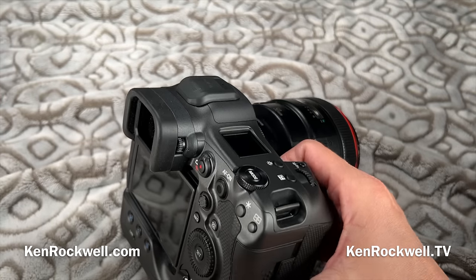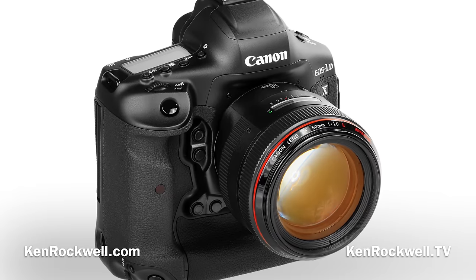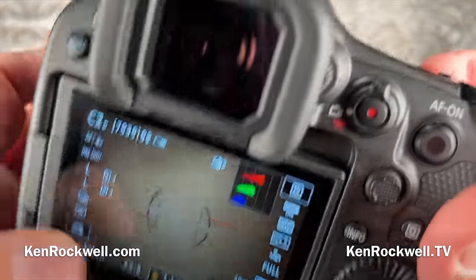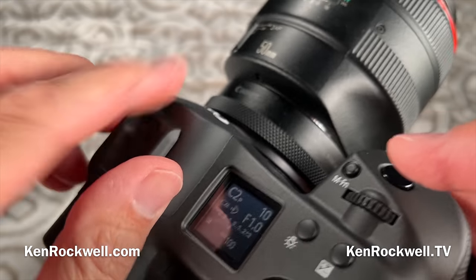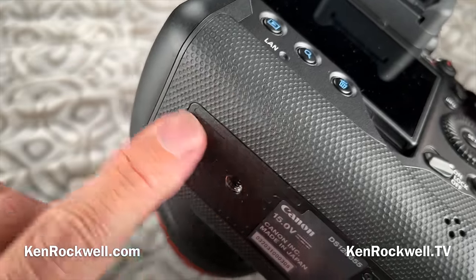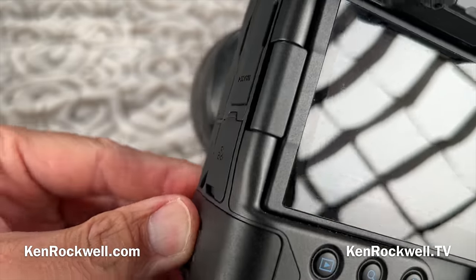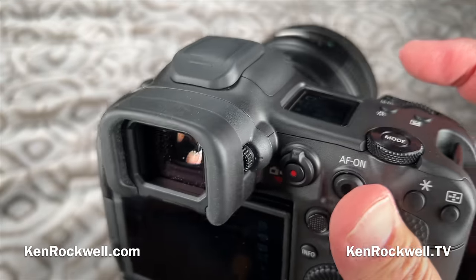Mechanics: while this is a tough camera by digital standards, it's not as tough as the 1DX Mark III, despite what Canon claimed. Most of the top cover is metal, but the front is plastic. All the doors are plastic. Every button, dial, knob, switch, and lever is plastic. The hot shoe contact is metal, the tripod socket is metal, but the surrounding grip and most structural parts are plastic. It's a digital camera — you're going to replace it in a couple of years — but it's certainly not built like a tank the way everything used to be metal.